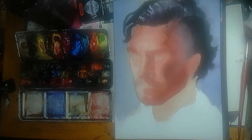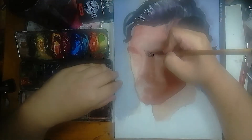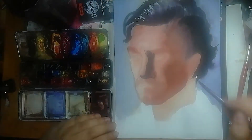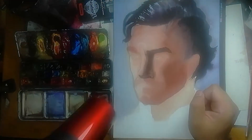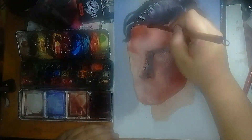Why do I start with the background first? Number 1: it helps me be more deliberate with my brush strokes. Before, when I would paint the subjects first, I would be indecisive about the marks I make, and I want to change that habit. In doing so, I enjoyed the process more.